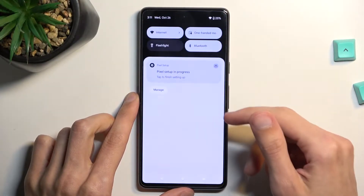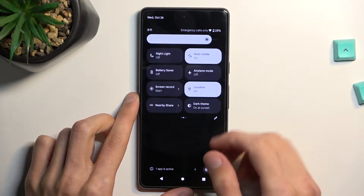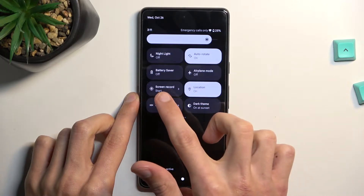So to get started, let's pull down our notifications, extend the list, and somewhere on one of the pages you will find a screen recording toggle, which for me is right over here.